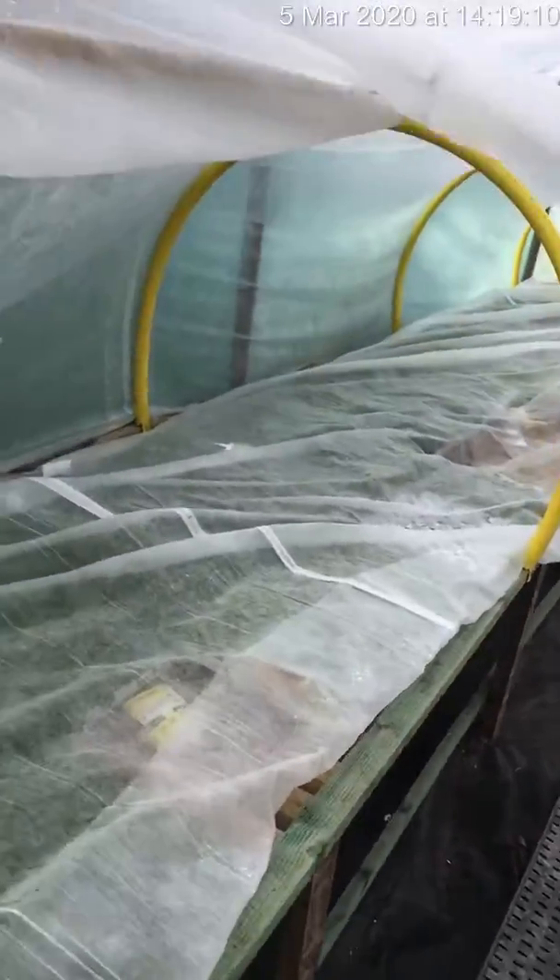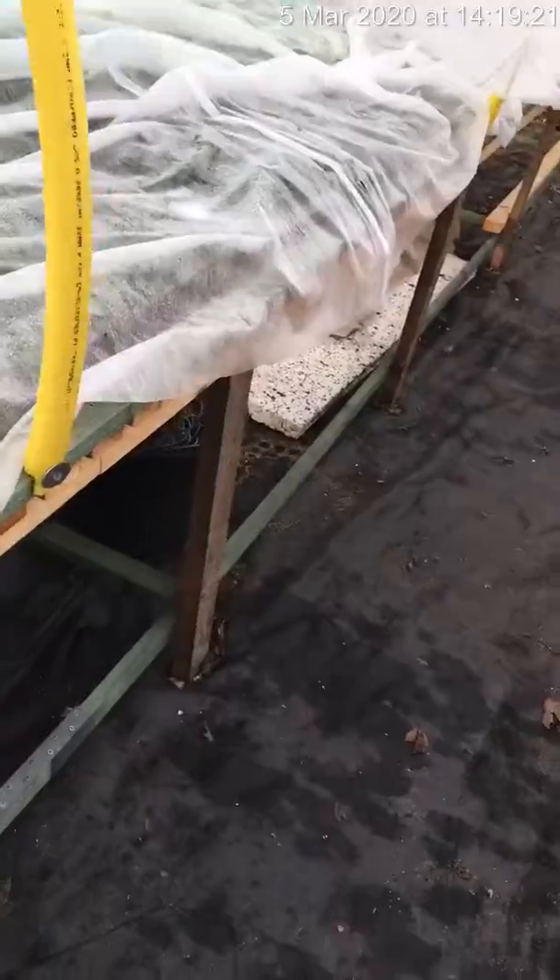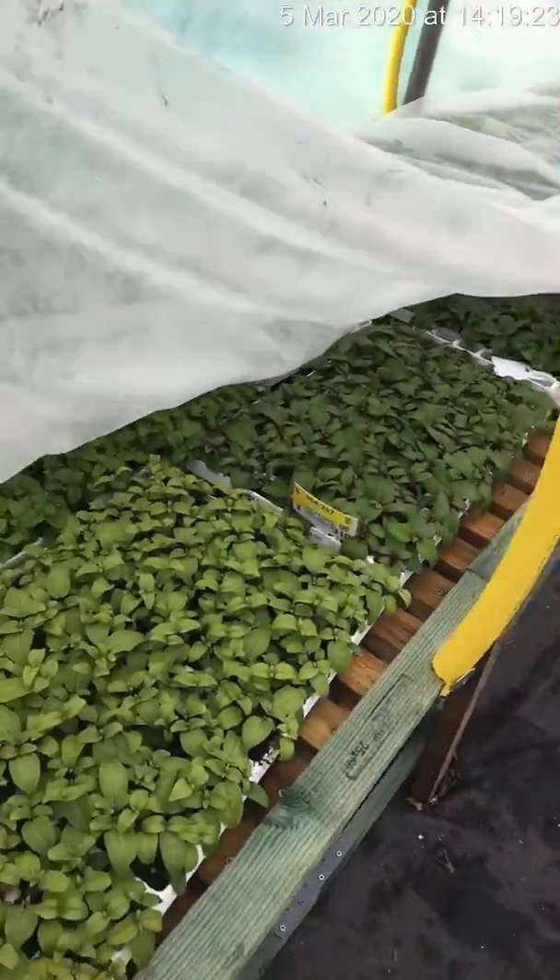The frame is made from gas pipe. It lifts off and rolls back. This is frost protection netting that I have on, and for the very tender stuff — I'll just get this up to height — it's extremely tender, so we double fleece, as you can see.